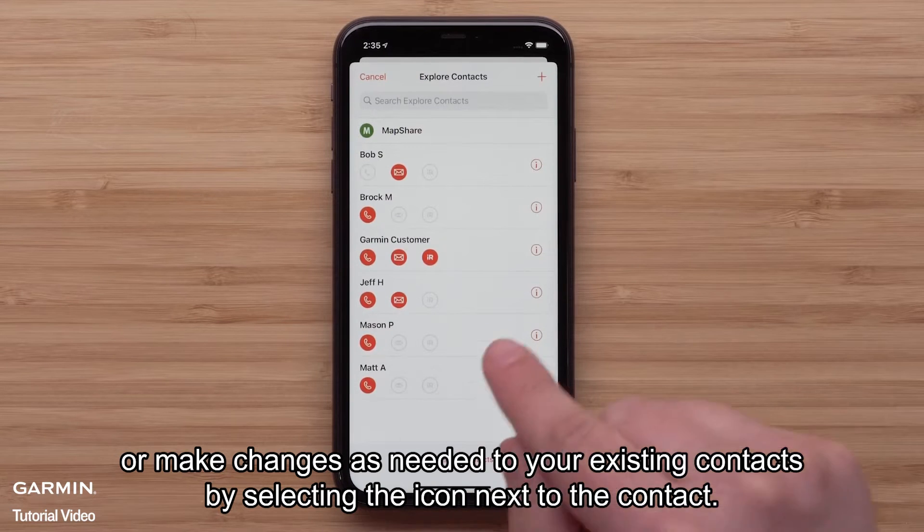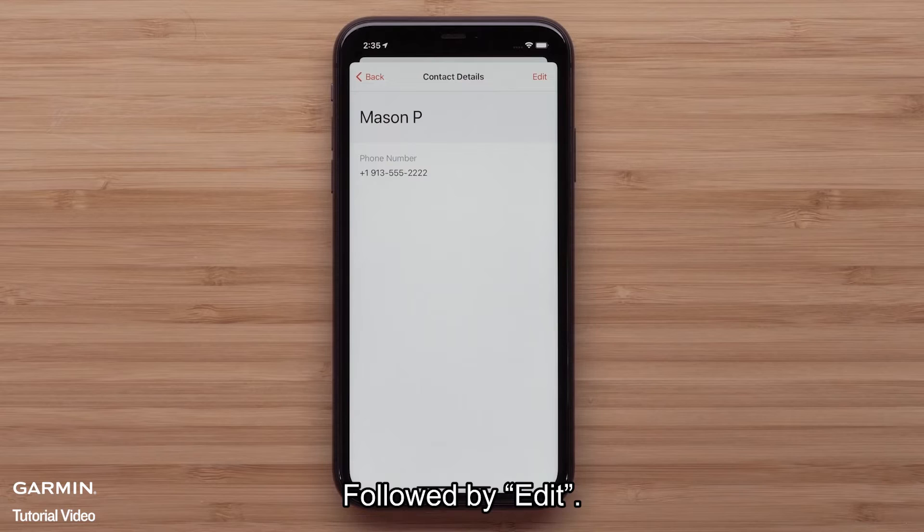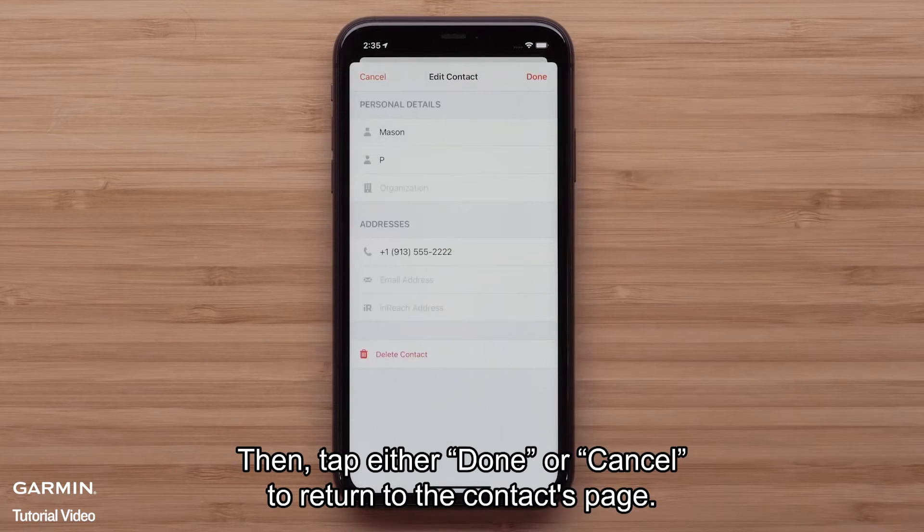You can also add new contacts or make changes as needed to your existing contacts by selecting the icon next to the contact, followed by Edit. Then tap either Done or Cancel to return to the contacts page.